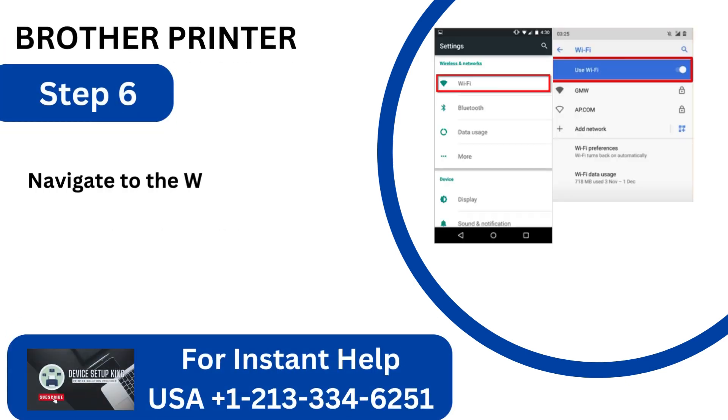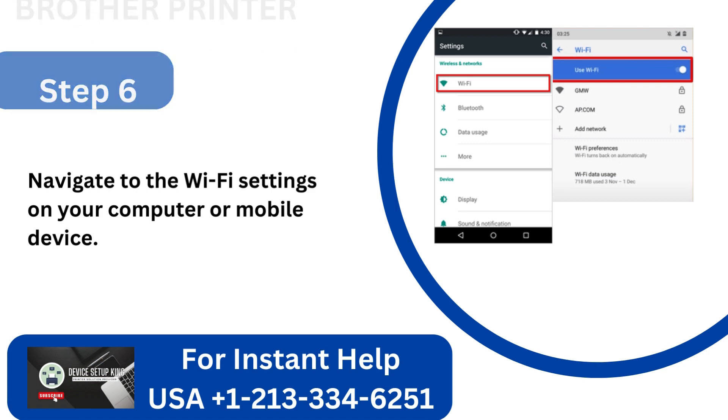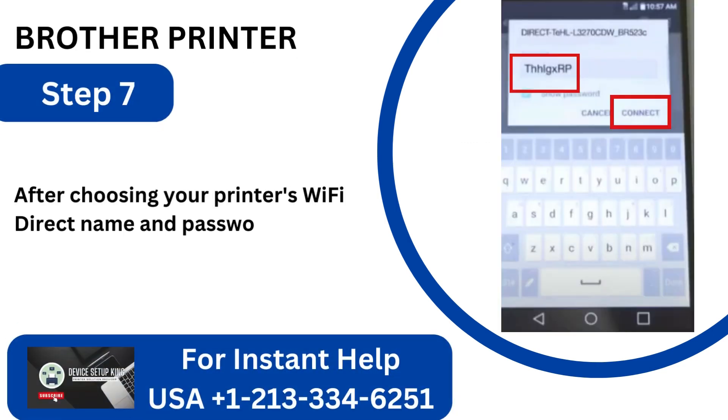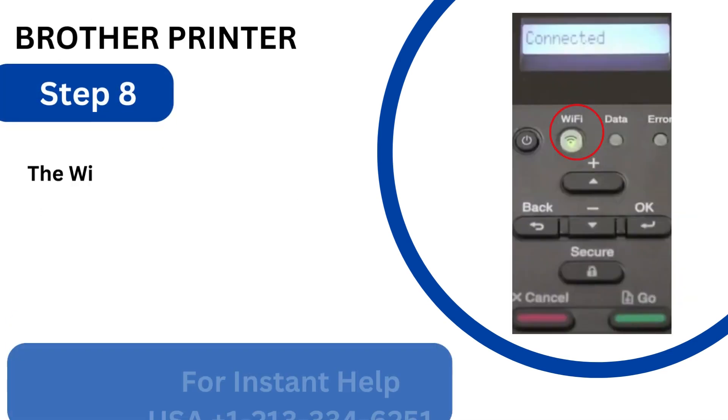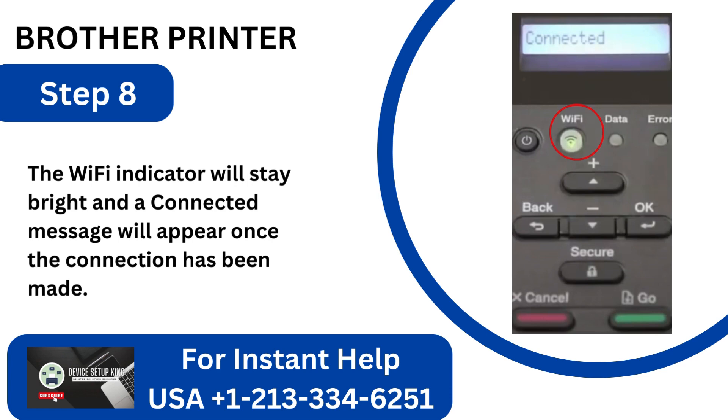Step 6: Navigate to the Wi-Fi settings on your computer or mobile device. Step 7: After choosing your printer's Wi-Fi Direct name and entering the password, click Connect. Step 8: The Wi-Fi indicator will stay bright and a connected message will appear once the connection has been made.